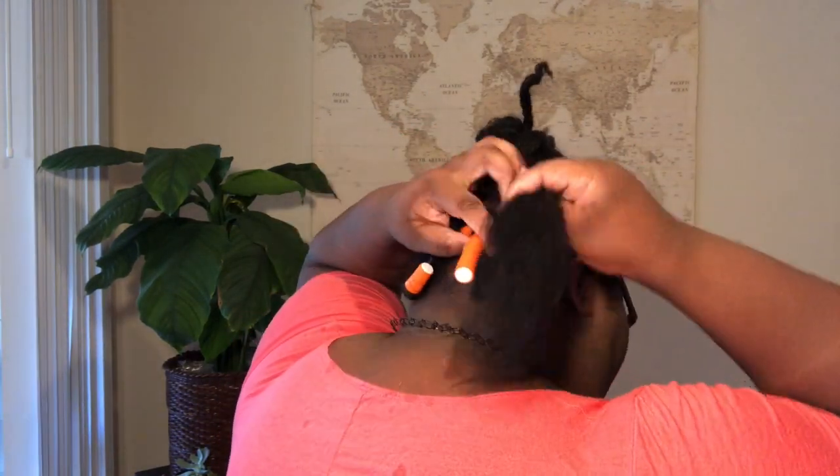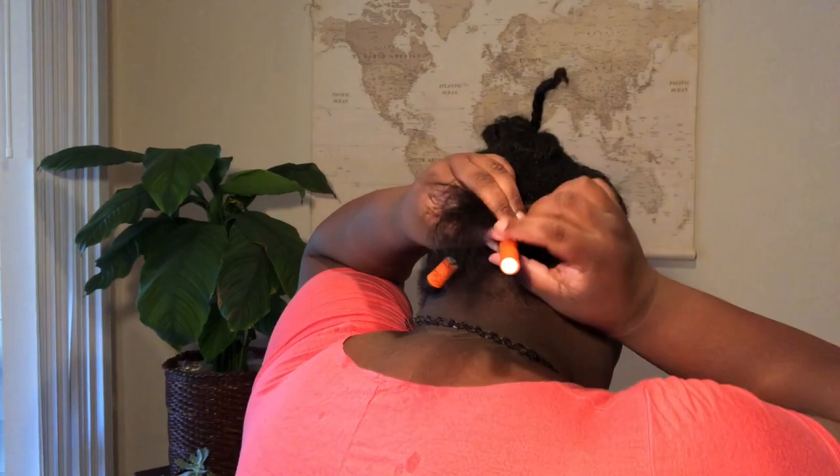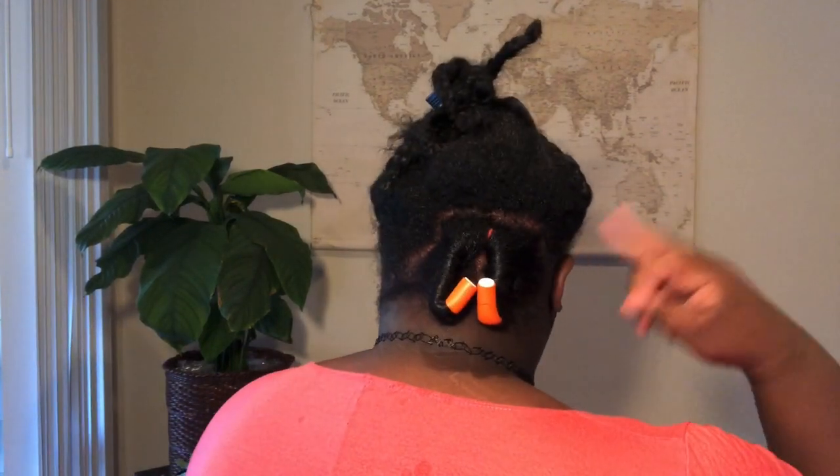Once I get to the ends of my hair, I'll take a bit of gel, wrap it around, smooth it out, then take the end of the flexi rod and bend it so my hair won't slip off. I'm using pretty big sections because I have a lot of hair and my head's pretty big, so I'm using one flexi rod to give myself the effect of two rollers. If you want to do smaller sections, by all means go for it.